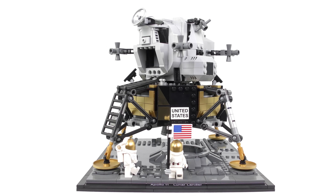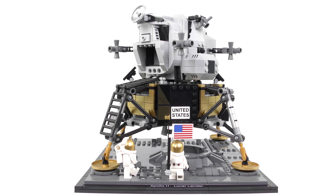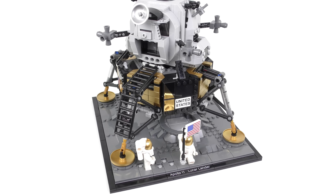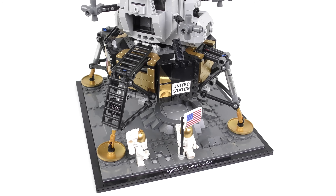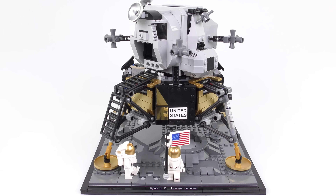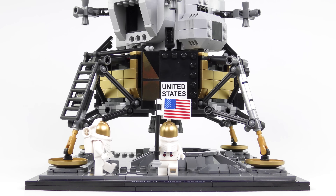And here is the completed NASA Apollo 11 Lunar Lander. I was fearful with the 1087 piece part count that this might not be worthy of the LEGO Creator Expert badge. But with a build time of an hour and 52 minutes for a relatively small model, I think they probably got it right. There was certainly a good amount of complexity and it was a really enjoyable build. As a display model this looks really really cool. We have a lot of detail to cover here so without further ado let's take a few steps on the moon.